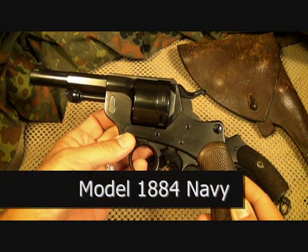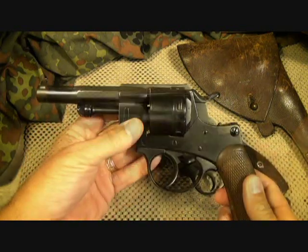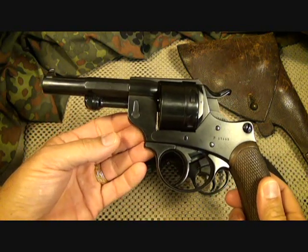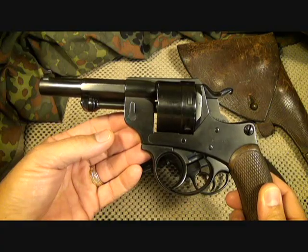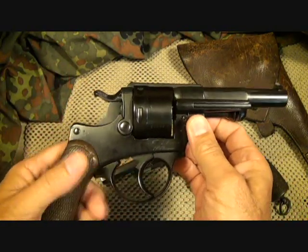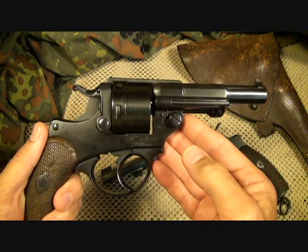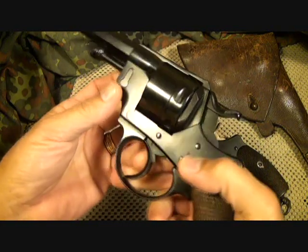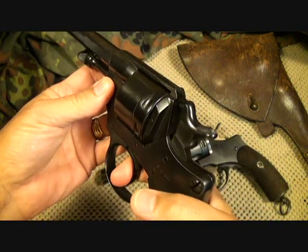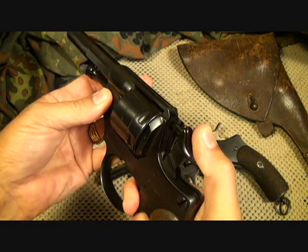This is the model 1884 for the Swedish Navy. It fires an 11.4 millimeter cartridge. These were actually designed by the French — by Moss — and they were French revolvers. This is the first double action revolver issued to French forces, the 1873 revolver in the French army. They are double action, and it has a really nice heavy double action trigger pull.